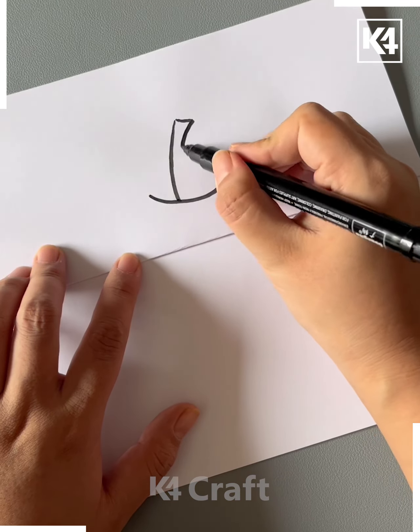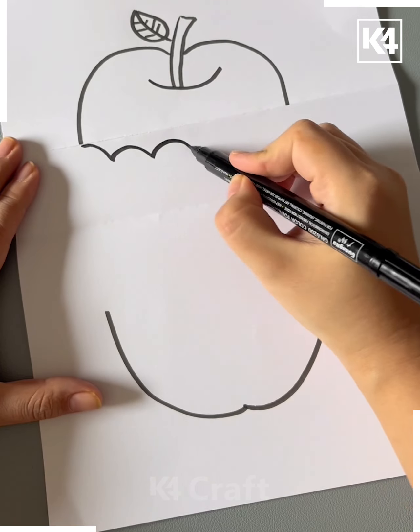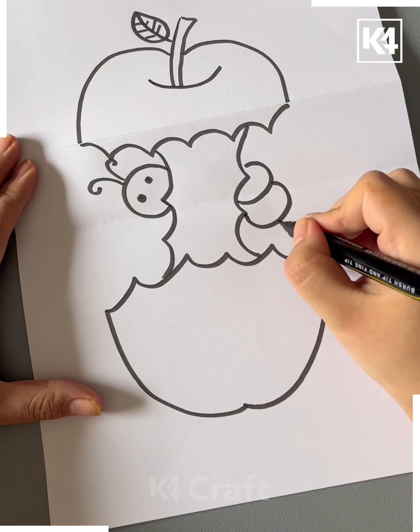Next fold the paper and make an apple over the paper like this with its stick and leaves. Now draw the lines to cut the apple and make the rotten apple and a caterpillar like this in between and it's ready.